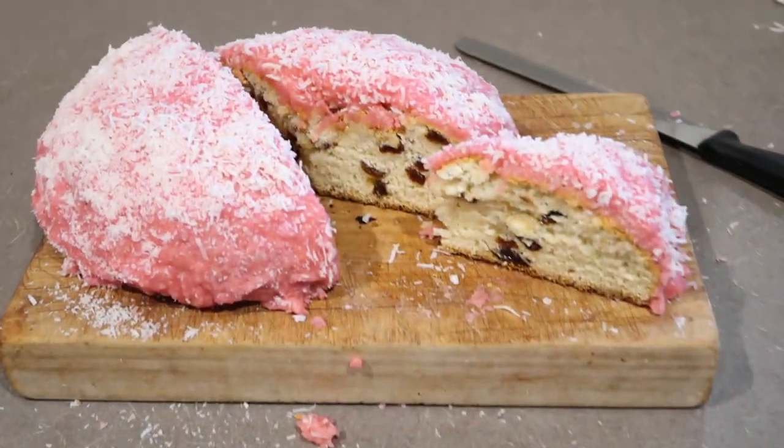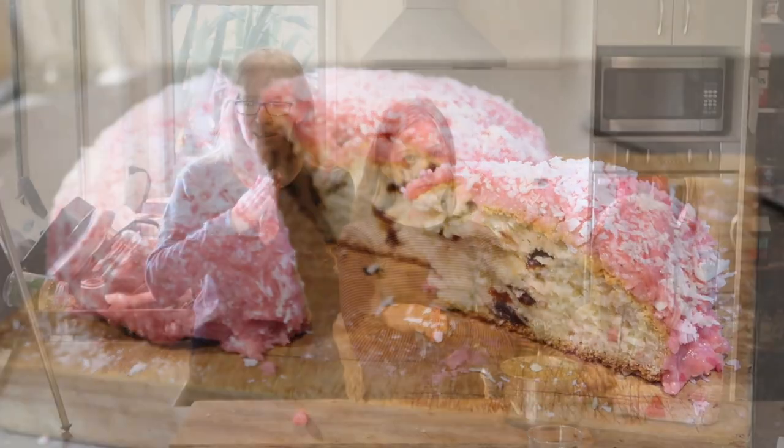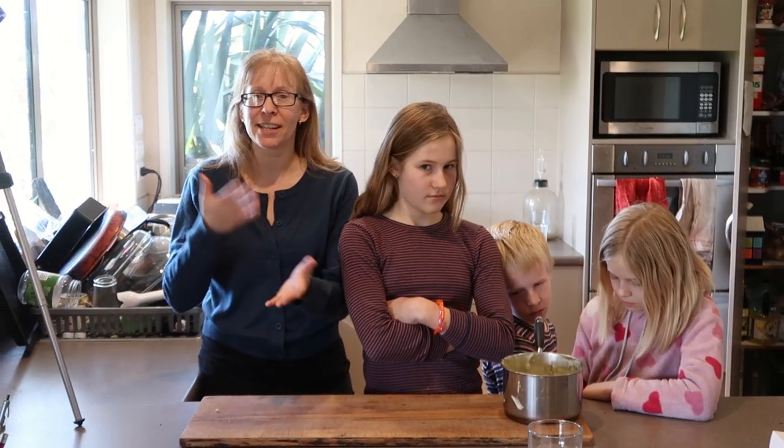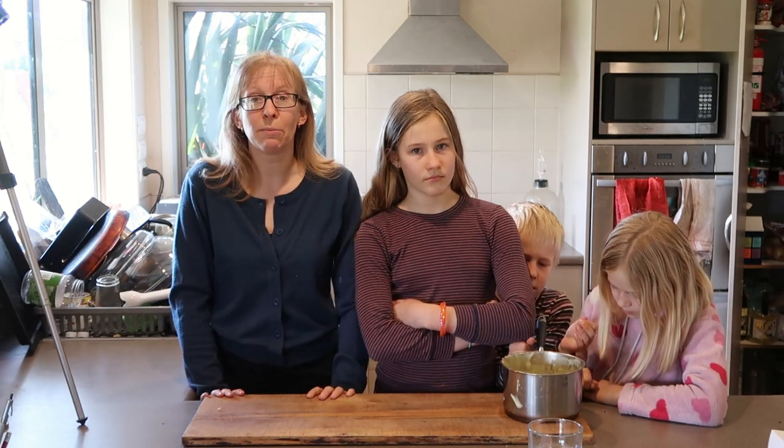Hello, I'm Sarah. I'm here with the tribe and we are going to be making Boston buns, also known as Sally Lunns. I was trying to look up if there was a difference between the two. When I was a kid, I always knew them as Boston buns. For the sake of not starting an argument, I'm just going to refer to them as both.